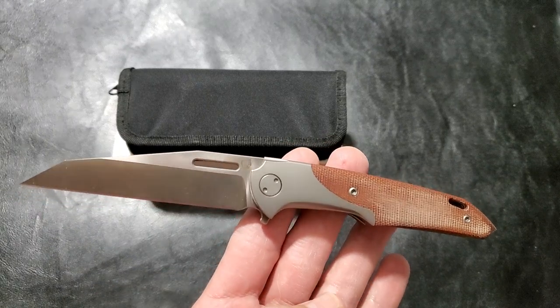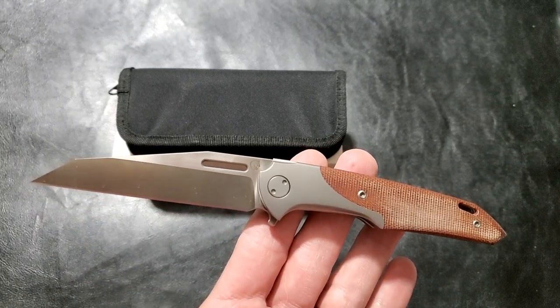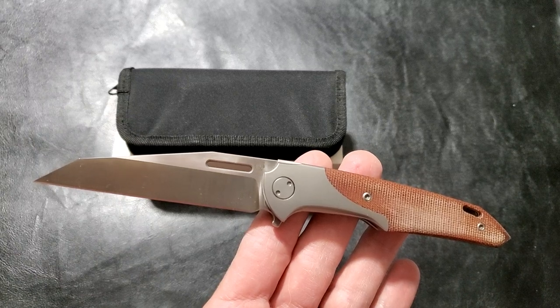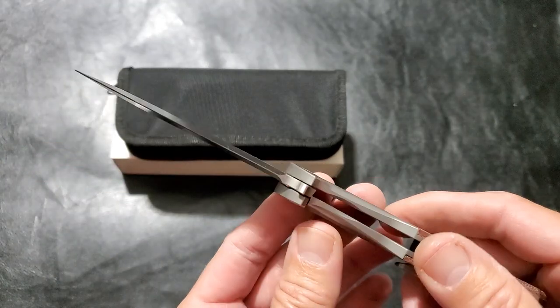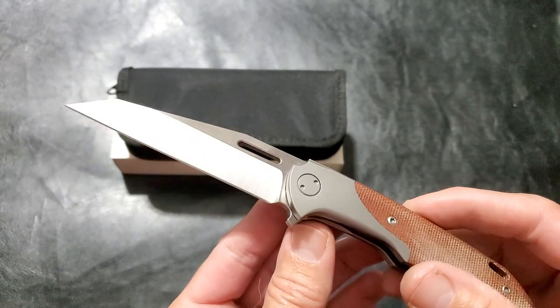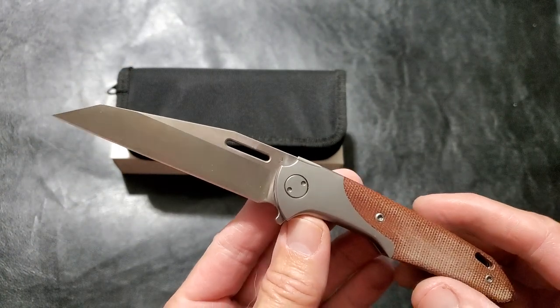Alright, thanks again for joining me here on 3 Minute Knives. We're going to get the incidence of a particular knife in three minutes or less. This one is kind of special and I know I'm going to go over my normal three-minute time because I want to say a little bit more about it.